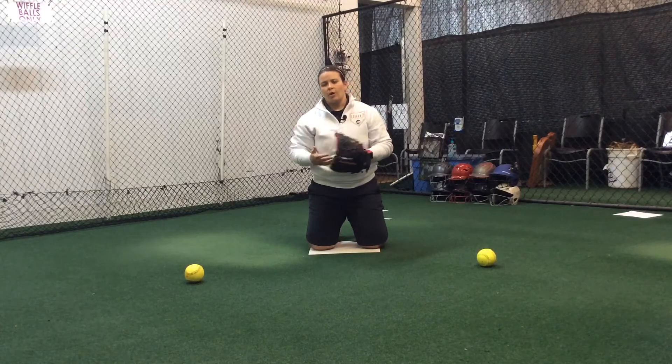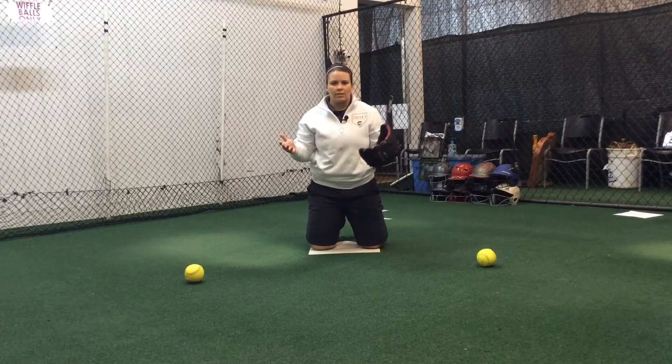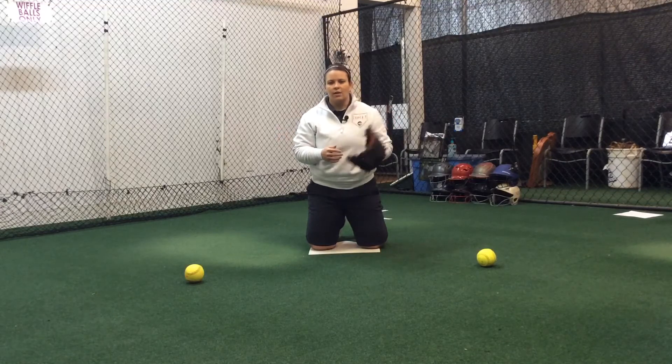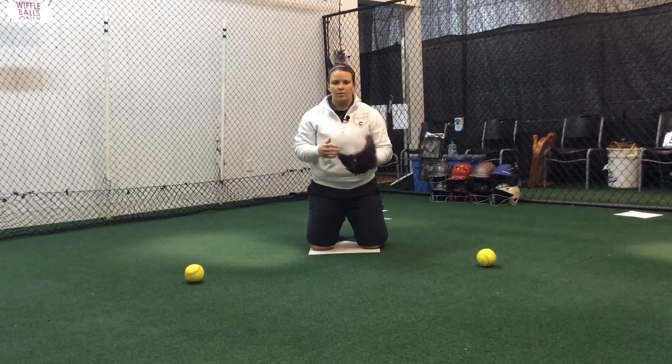Or if you're lucky enough to have a partner, you can do the same thing. This is just a competitive drill. It's named after the great Ozzie Smith who was a shortstop in the major leagues. It's just a great drill to kind of keep things light and fun, keep your glove loose and keep everything sharp.